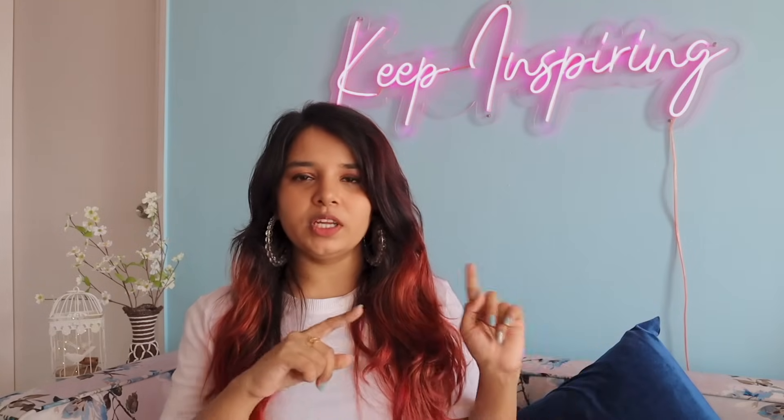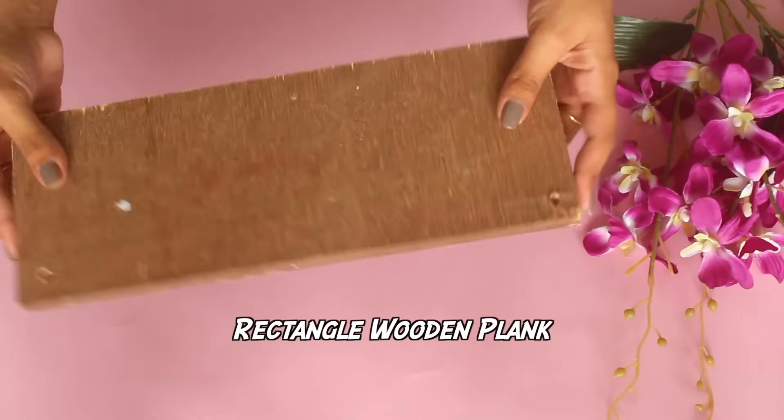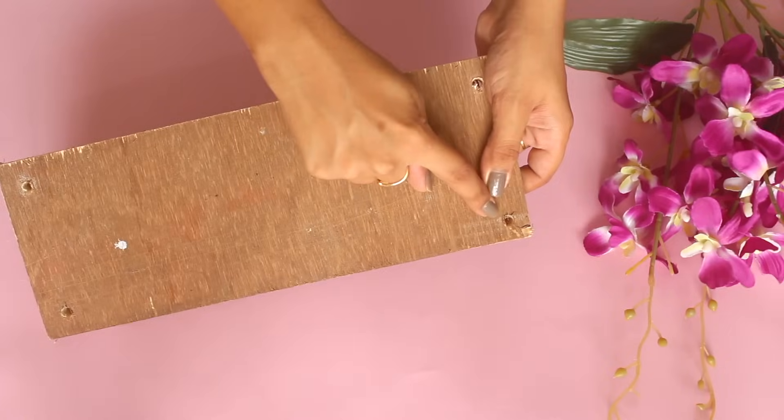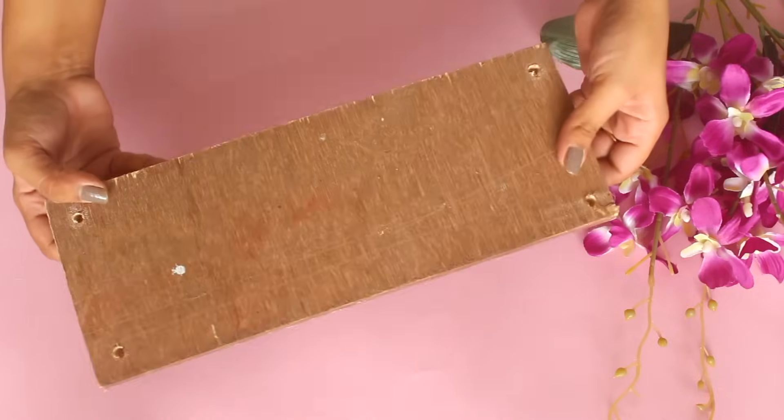Now coming to the second DIY — it's a DIY hanging shelf and I've shown it in my room tour. I've made like two hanging shelves: one with a wooden plank and one with cardboard. I had this spare wooden plank — got it when we were getting our house interior done. You can get it from a local hardware store or carpenter. And from a local electrician, I got these holes drilled in all the corners.